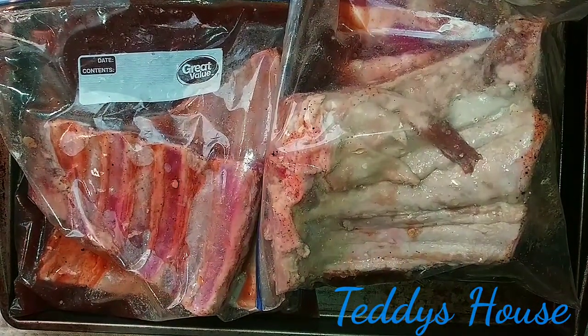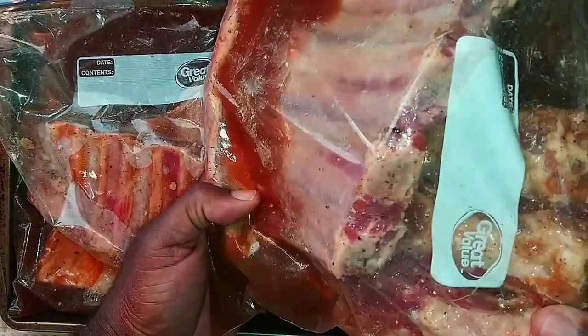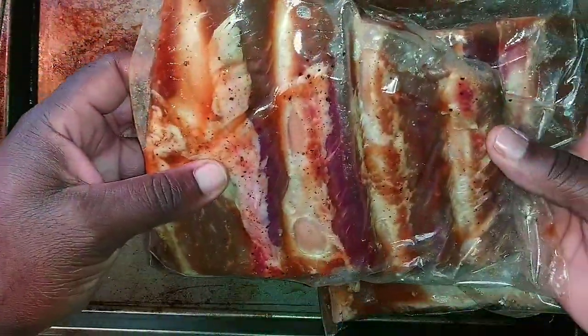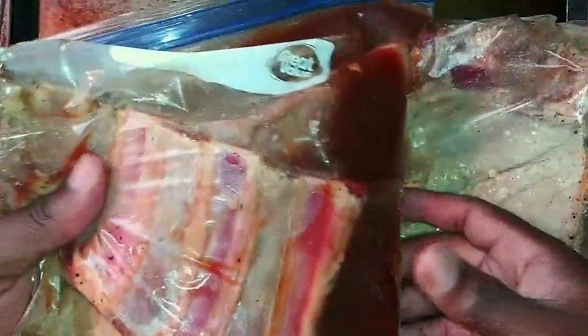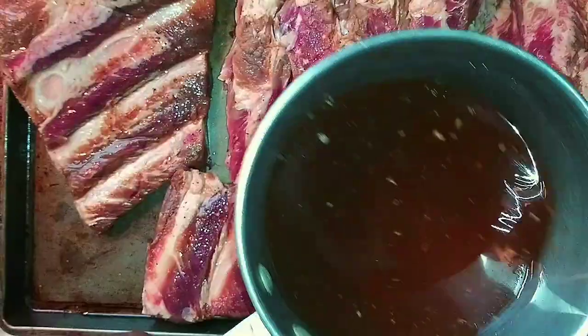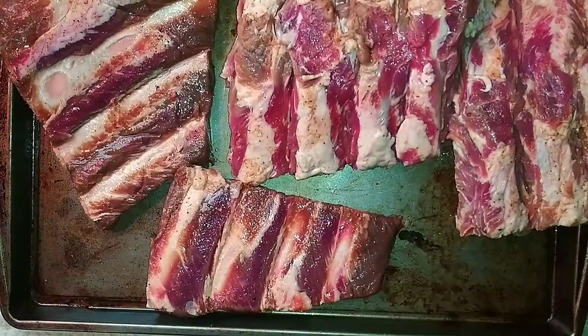Getting ready to do some beef ribs. My beef ribs have been soaking in the marinade for about 15-16 hours. We're going to remove them, pat them dry, and get ready to put our seasonings on. What I did is I took the marinade and we're going to put it in the pot and make a glaze.